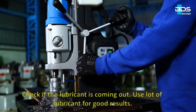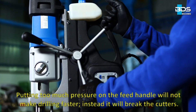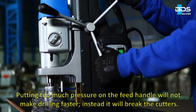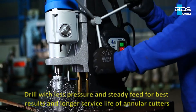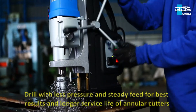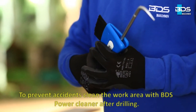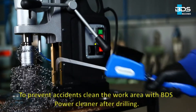Use lots of lubricant for good results. Putting too much pressure on the feed handle will not make drilling faster — instead, it will break the cutters. Drill with less pressure and steady feed for best results and longer service life of annular cutters. To prevent accidents, clean the work area with BDS power cleaner after drilling.